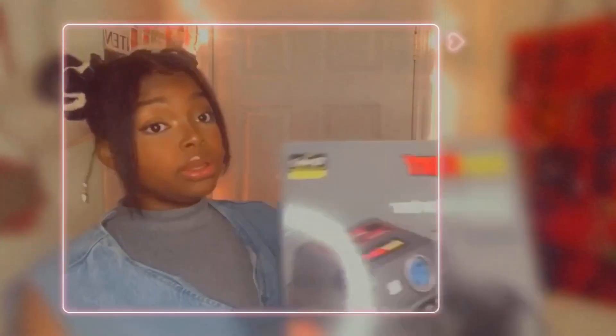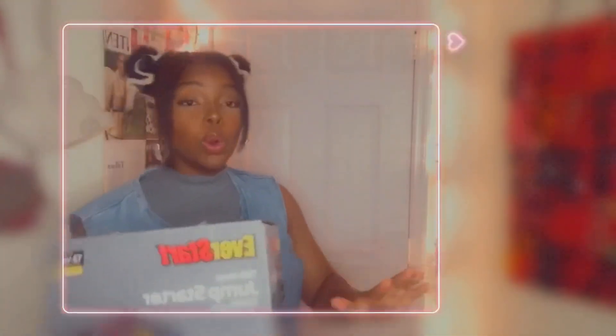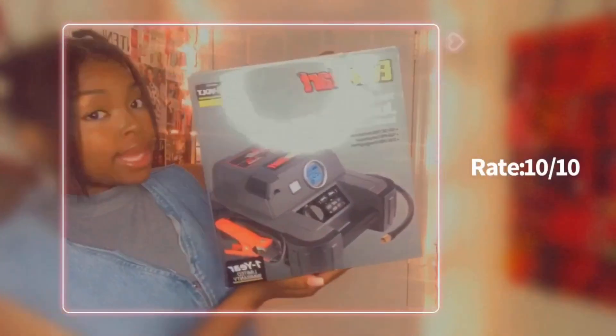So I advise y'all ladies get one of these so you don't have to be on the side of the road. 10 out of 10, guys. 10 out of 10.